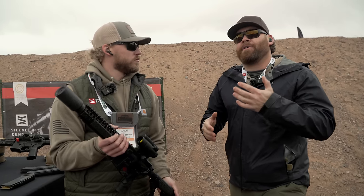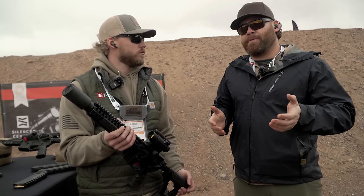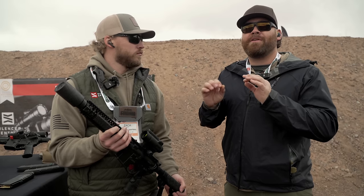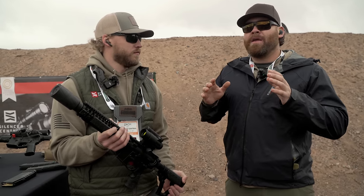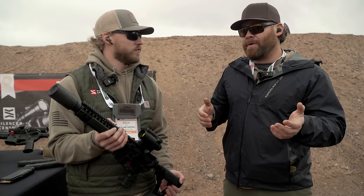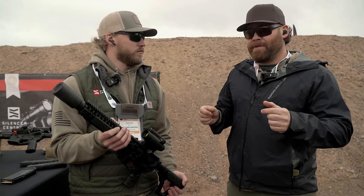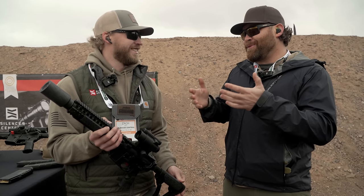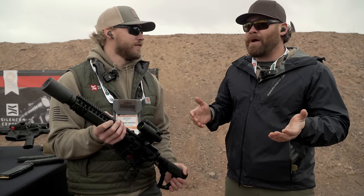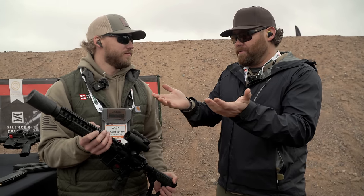If you don't know who Silencer Central is, you need to get on Guns America and read some of the articles we've written. I've actually purchased suppressors from Silencer Central and they have the easiest process for doing your Form 4 and getting your trust set up. Your suppressor ships to your door when your tax stamp is ready — you don't have to go anywhere. I'm an attorney; I've written trusts and their trust is good. The whole system is just dumbfoundingly easy, which is why they're becoming so popular, plus these sorts of innovative suppressors.